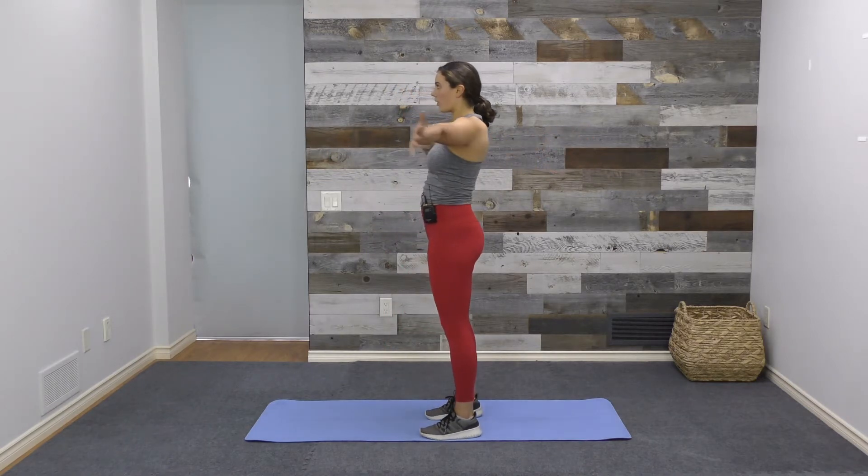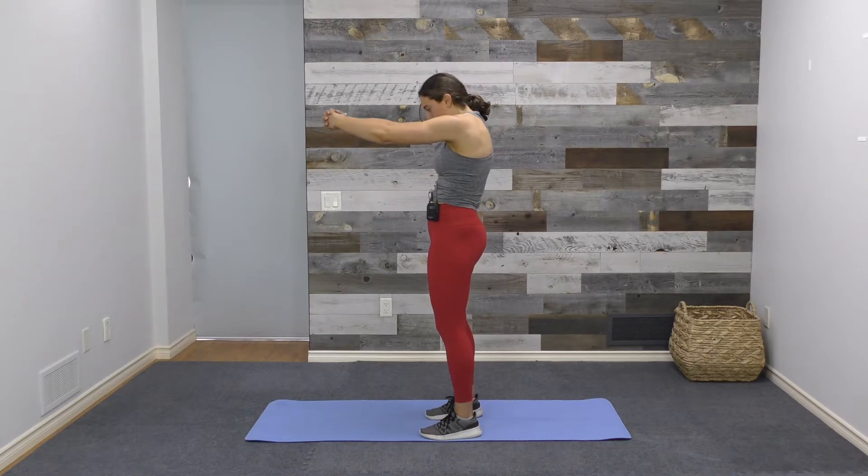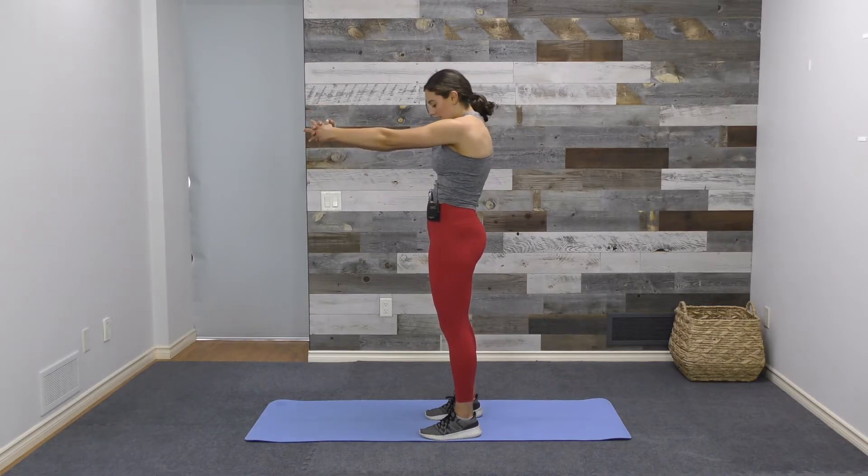Stretch number two is a pec to rhomboid stretch. You can do this from seated or standing. Open up the arm stretching across the chest, then come forward, clasp the hands and pull, stretching between the shoulder blades. Opening up through the chest, inhale here, and then exhale, pull the hands forward to stretch between the shoulder blades.